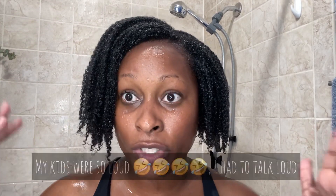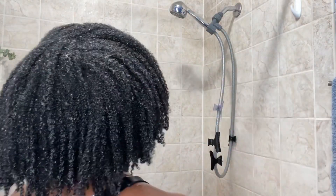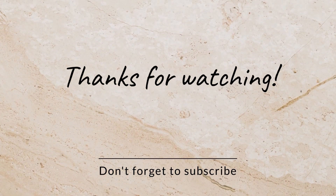This is my hair just with the Uncle Funky's Daughter. I wanted to share what my hair would look like after I used the hard water treatment, just with the Uncle Funky's Daughter before I add my topper.